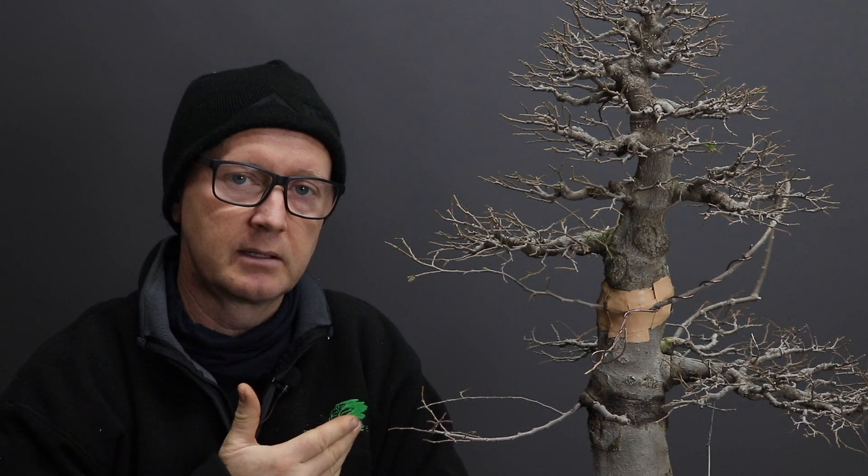A lot of the development of this tree is detailed on my website in a series of blogs that I wrote. I developed the tree from seed, it was then field grown and eventually lifted from the ground, and then further development took place in a bonsai pot. When I first started developing trees I had a certain aesthetic in mind which has subsequently changed quite dramatically - I don't favor a very formal upright trunk with fairly defined foliage pads. This is no longer the aesthetic I use for my deciduous tree styling.